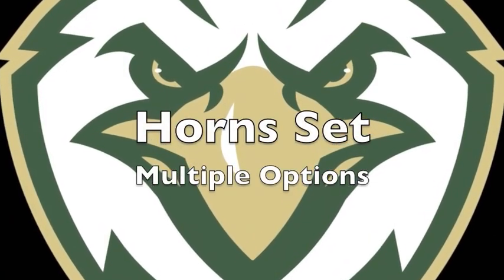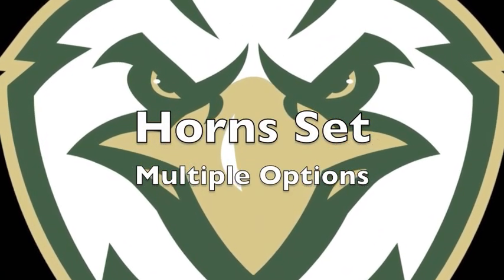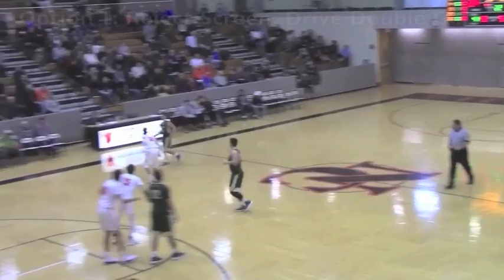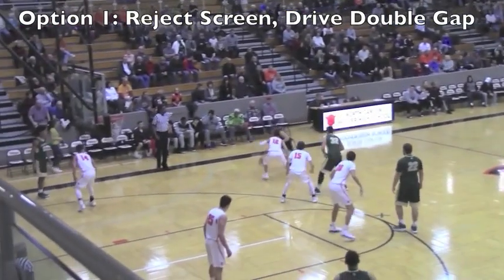This is a horn set we used. The initial formation allows a playmaking guard to make plays with two high ball screens. We leave it up to the players whether they want to attack from the side or head-on, then work some sets off of it.